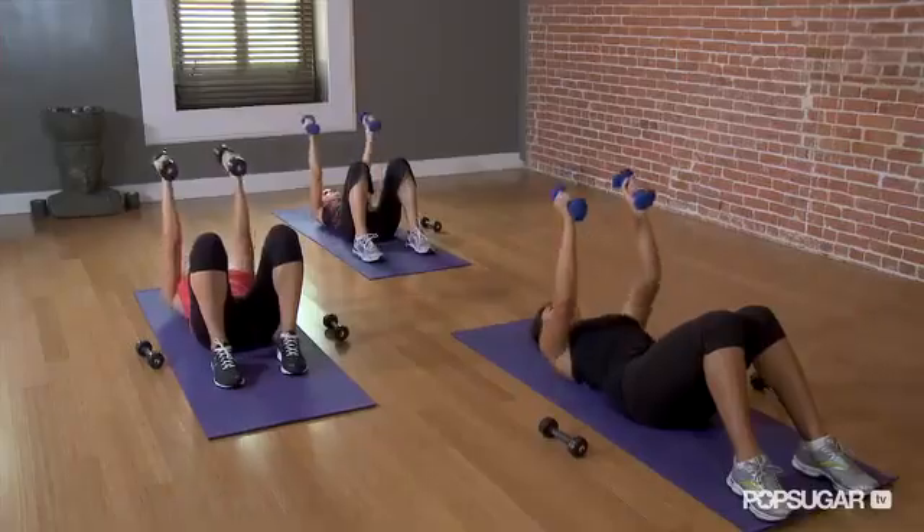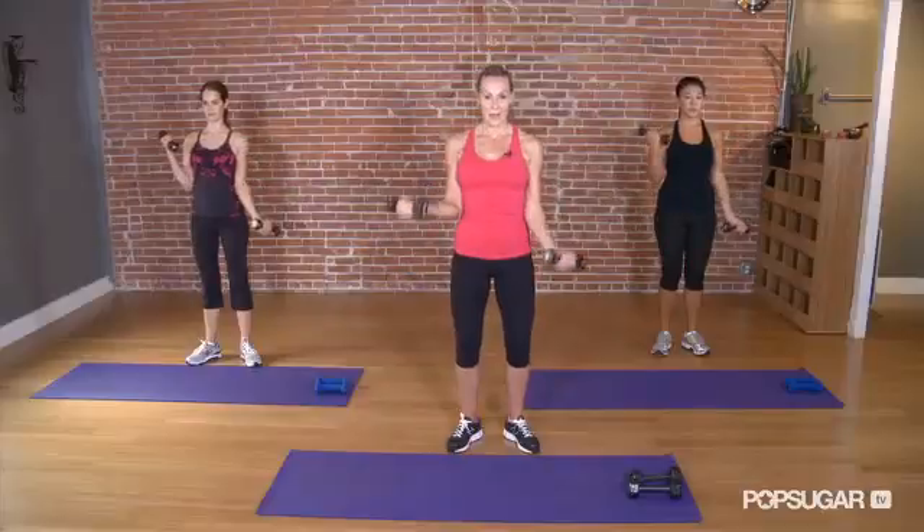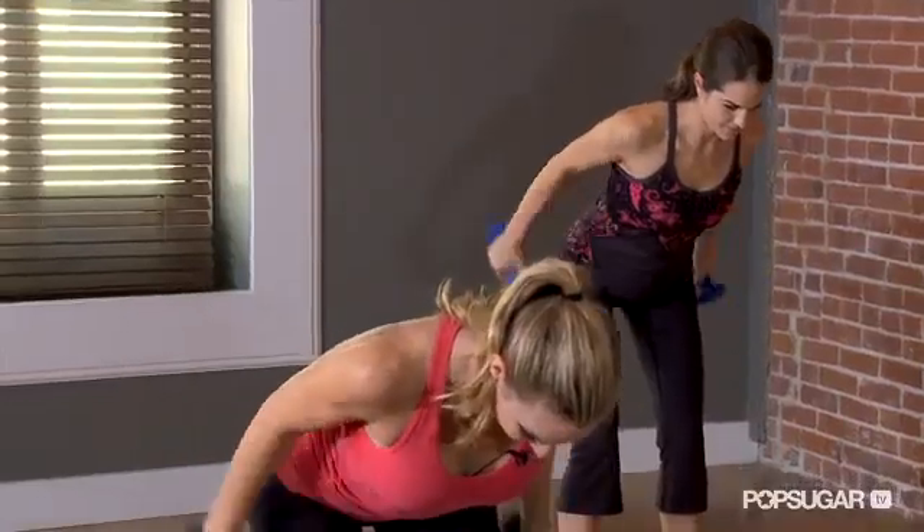I'm here at the Yoga Collective with celebrity trainer Andrea Orbeck to learn a 10-minute arm circuit. Grab your 5 and 3 pound dumbbells and join us in today's FitSugar.